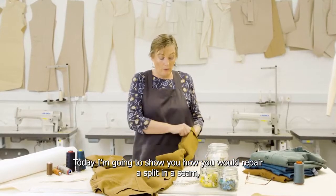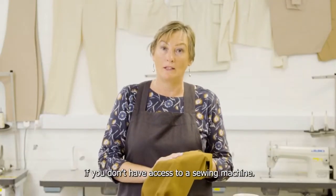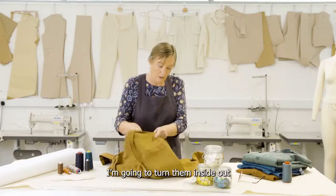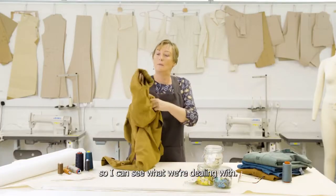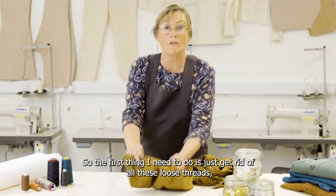Today I'm going to show you how you would repair a split in a seam if you don't have access to a sewing machine. There's just a tiny little break in the stitching. I'm going to turn them inside out so I can see what we're dealing with. The first thing I need to do is just get rid of all these loose threads.